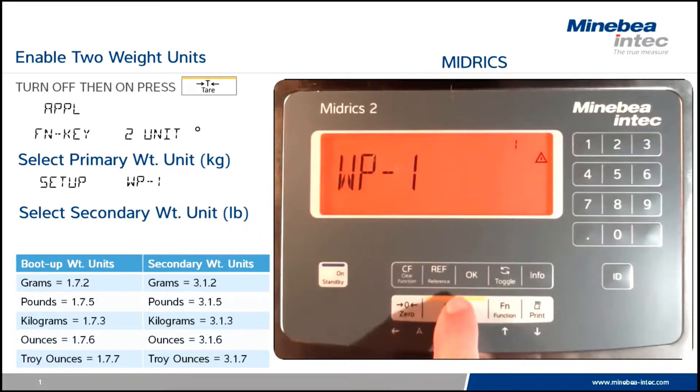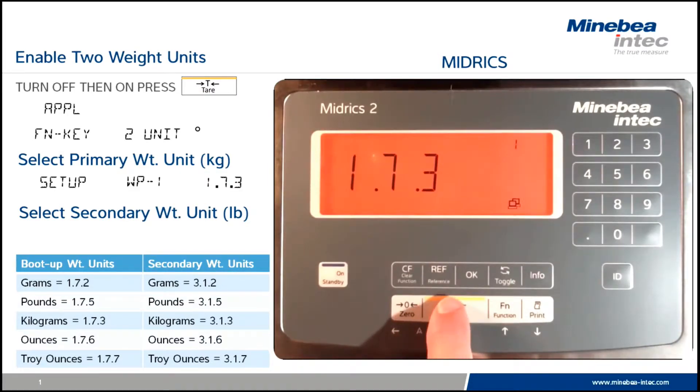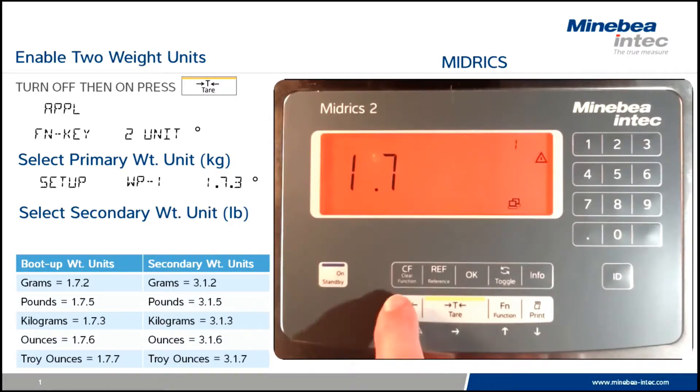In the setup we advance to weight platform one and then we key in the setting 1.7.3, which will start up the scale in kilogram. Once we have 1.7.3, we touch the tear to lock in that value and use the zero key to go back to the first decade.